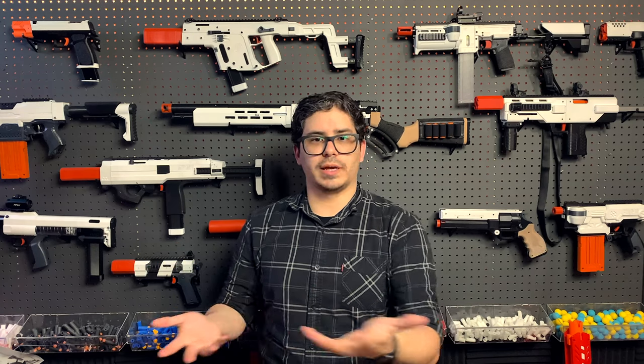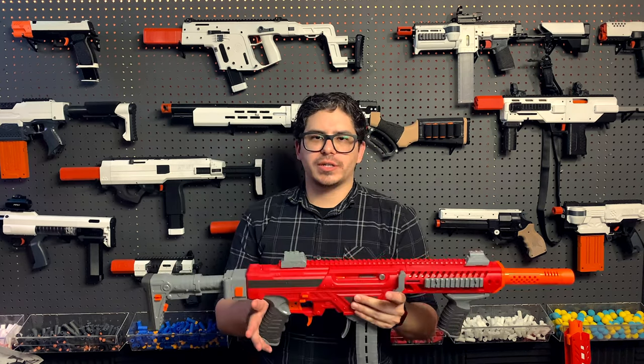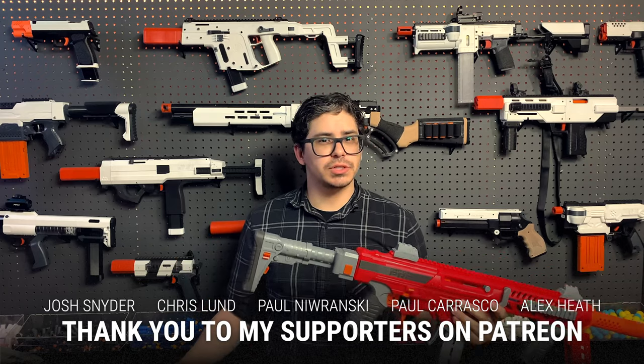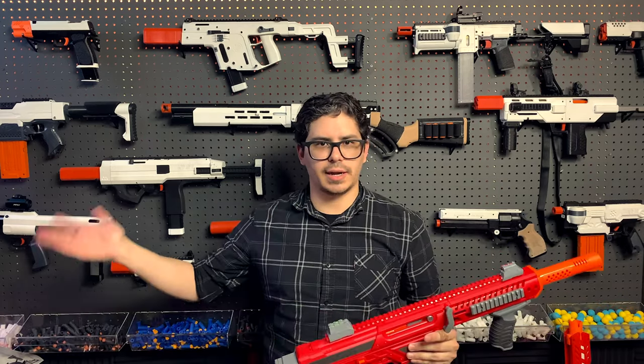Not having a sling makes a lot of things more difficult, just because you are holding an object and you can't easily put it down. In situations where you're completely out of primary ammo, or it's broken, and you're permanently switching to your sidearm, that's easy enough — you just get your primary somewhere, set it down, draw your secondary, and you're good to go.